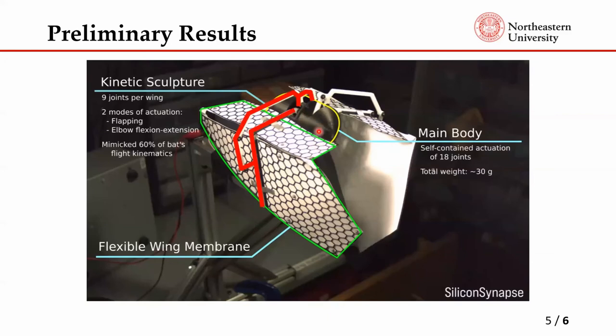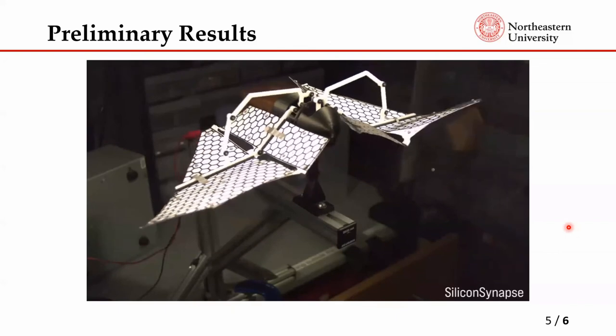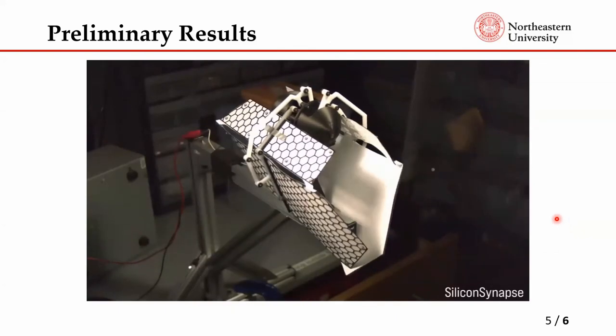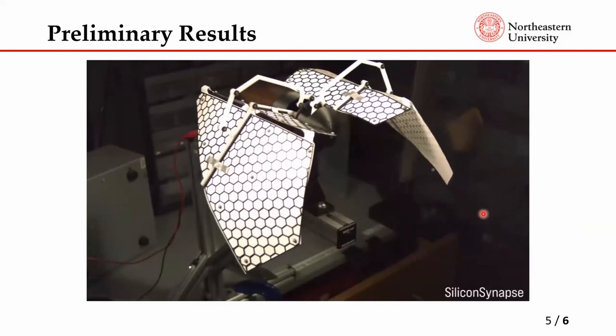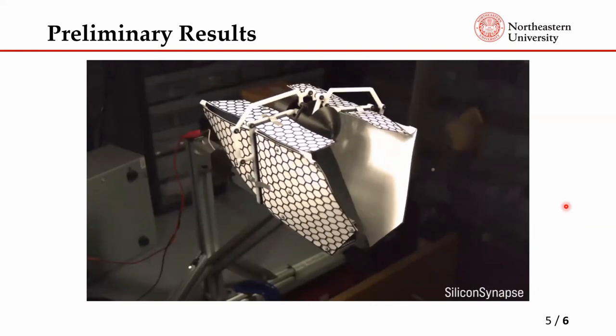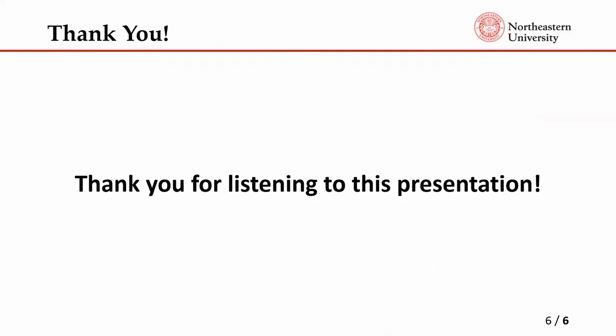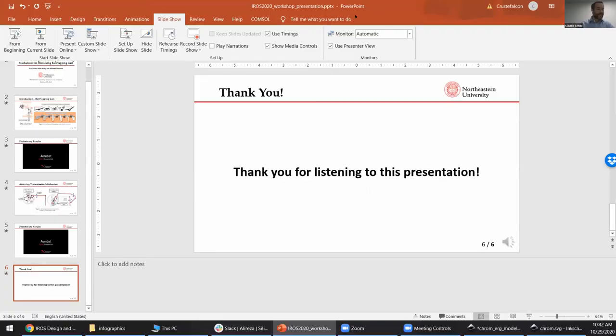This is the kinetic sculpture and the flexible wing membrane, which will be replaced by the flexible PCB. These videos are available on our lab website as well, so if the frame rate is bad in this presentation, you can check the lab website later.